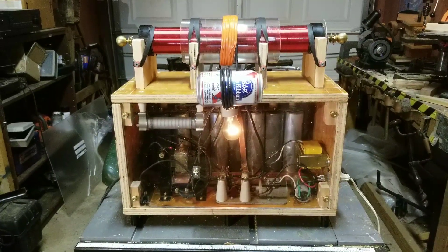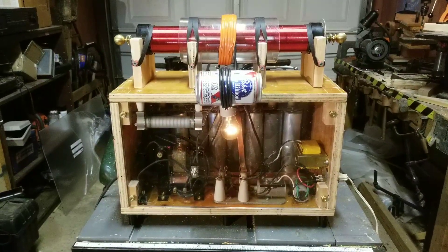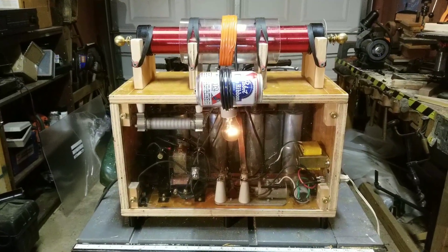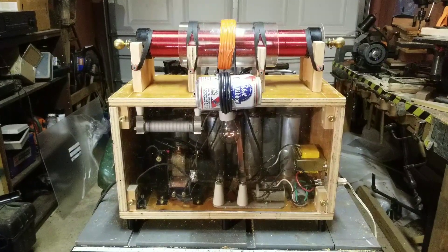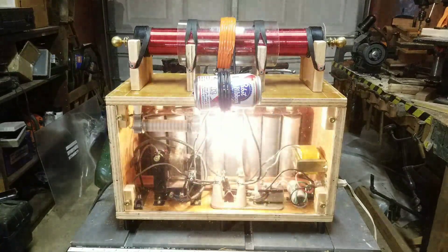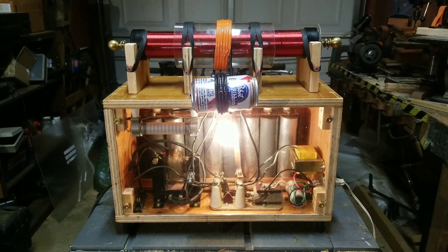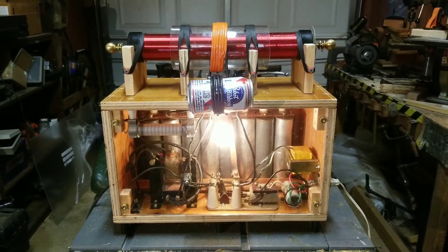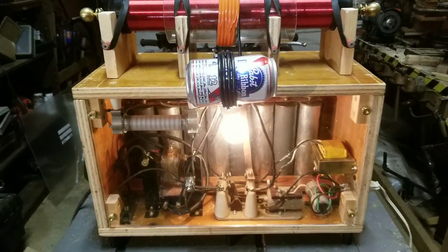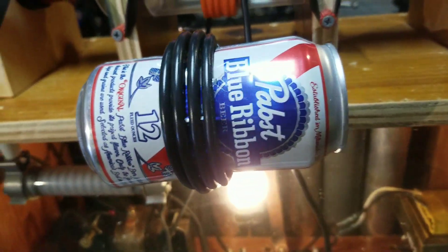I think we're getting pretty close to a full charge. Pay extra attention to the can — you may also want to watch the spark at the relay at the bottom. Here we go: three, two, one. As you can see, the relay was in the discharge position; now it has jumped back to the charging position and the light comes back on.